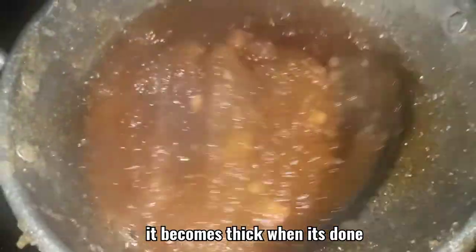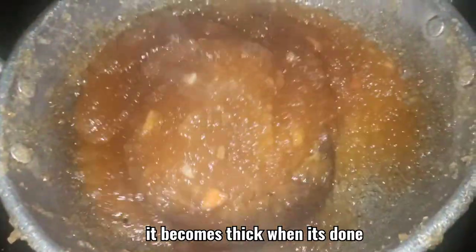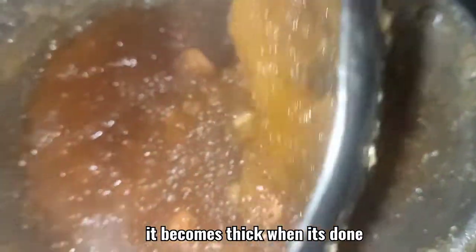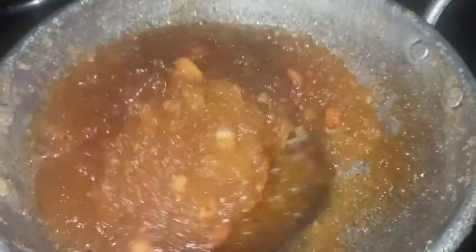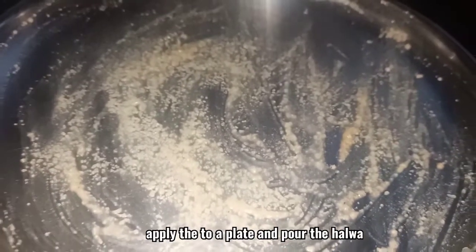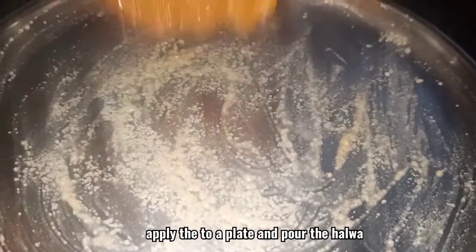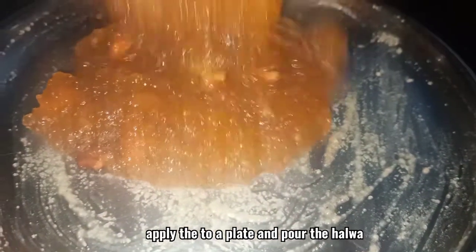Now it is almost done. You can see the water content has been reduced and the halwa has become thicker. I have taken a plate and applied ghee so the halwa will not stick. I am pouring the prepared halwa into the plate and setting it.